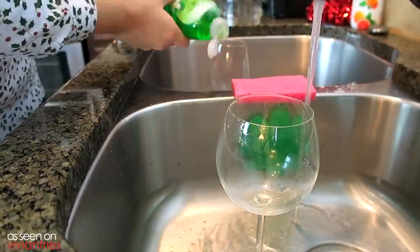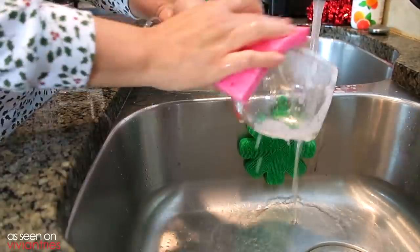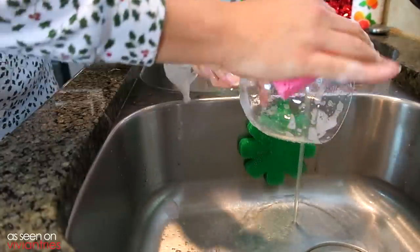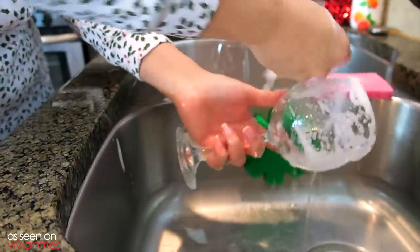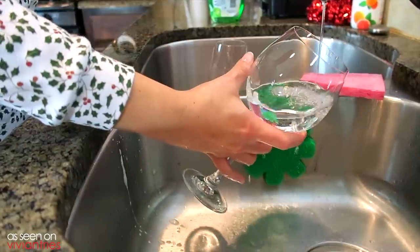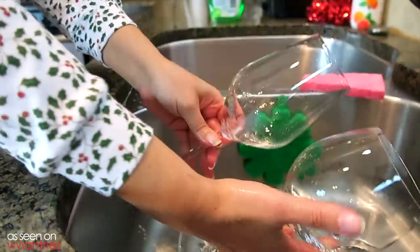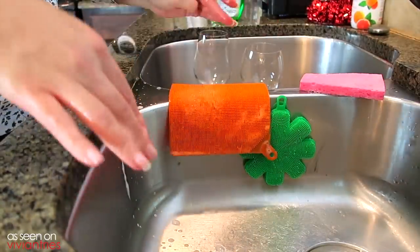Let's do the regular old house sponge. See, this sponge is not flopping all over the place. My neighbor's going to love that I washed her dishes for her. They're both clean — both sponges did the same thing.